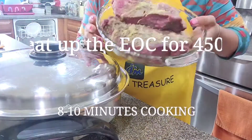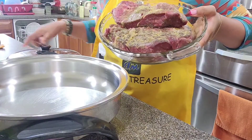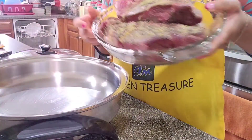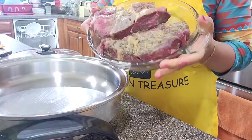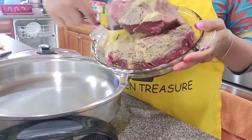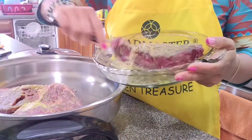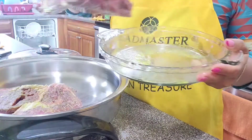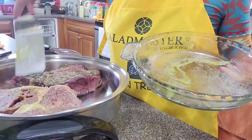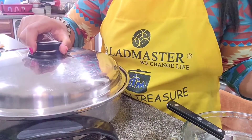Now I'm gonna put these on my Saladmaster cookware skillet to cook the steak. Let's cook the steak — firing time at 450 degrees, 450 degrees.